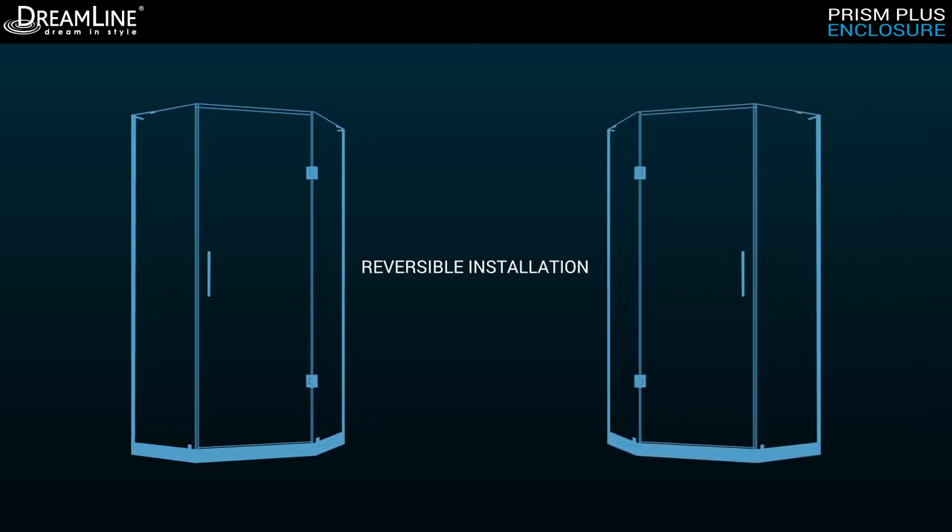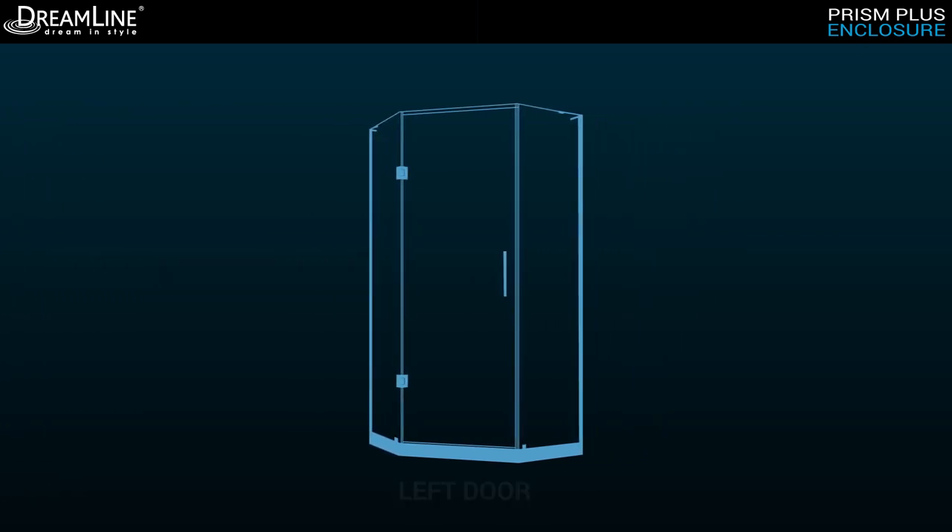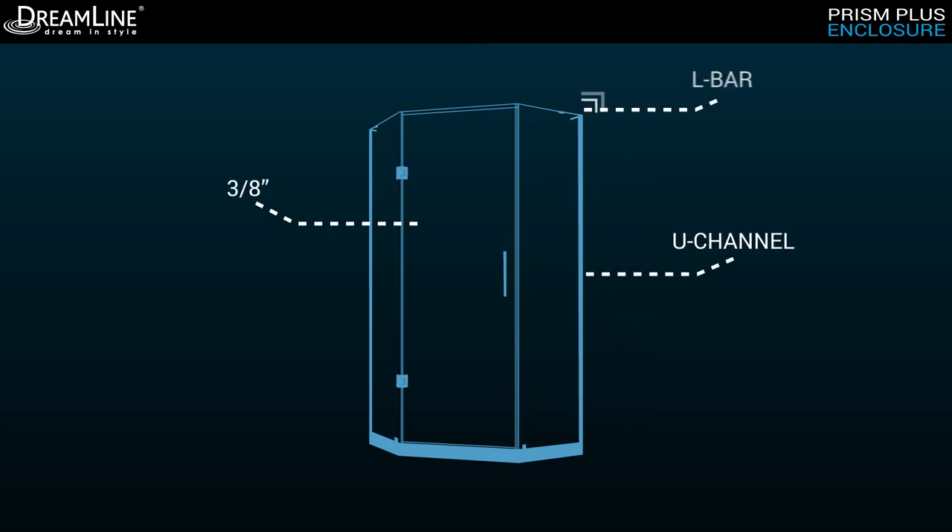Reversible door installation options are available for right- or left-hand operation to fit your specific layout. The Prism Plus is constructed of the highest quality 3/8-inch thick, clear-certified tempered glass, U-channels, and L-Bar brackets.